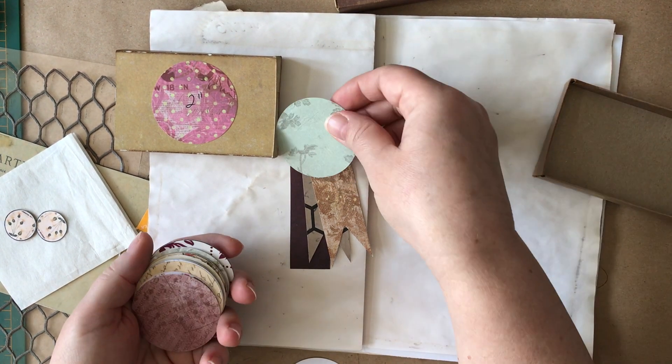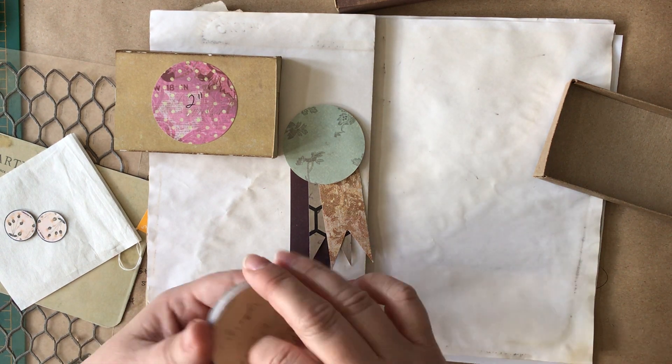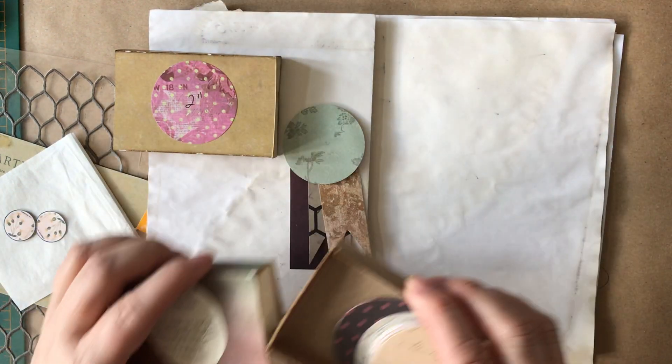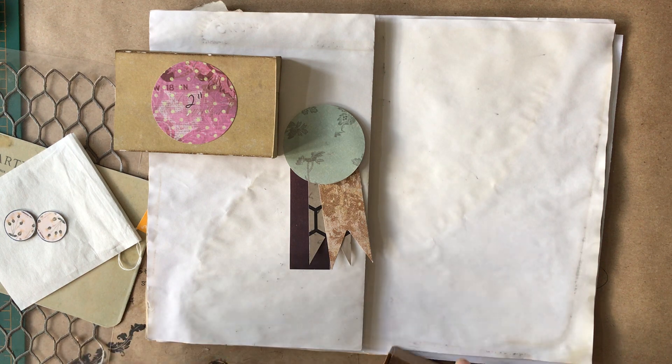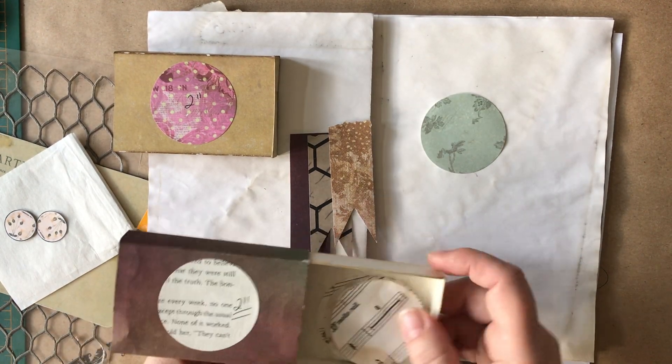Okay, maybe it was this green. We'll stick with that because you don't need to see me decide that for five minutes. Because it's flimsy I'm going to take one of these.